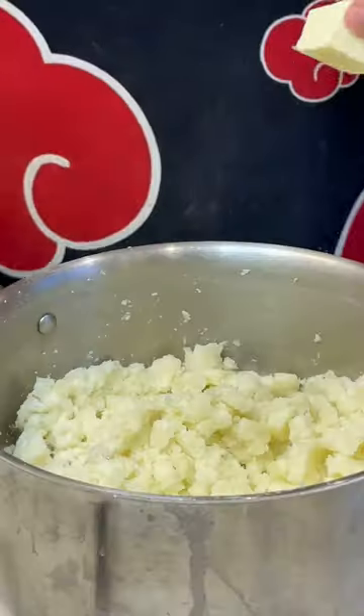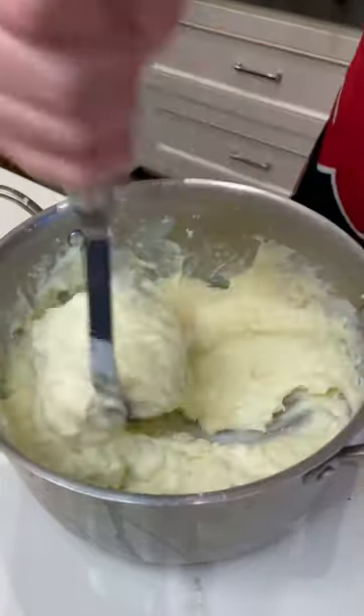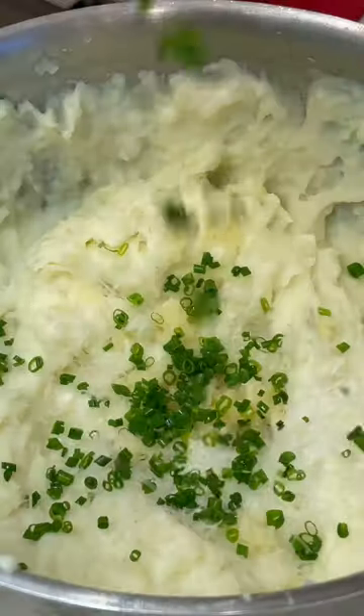I've already boiled my potatoes. We're just gonna mash them. Add a couple of knobs of butter, heavy cream, cheese, garlic, and then we're gonna fold in some chives. Why not?